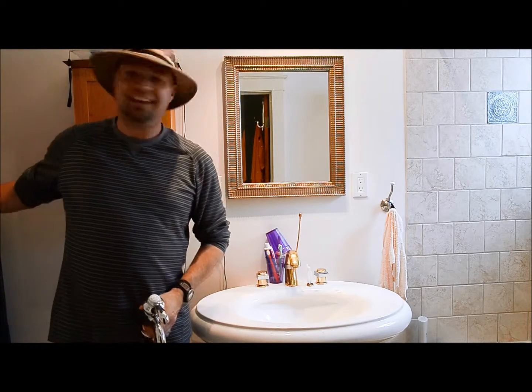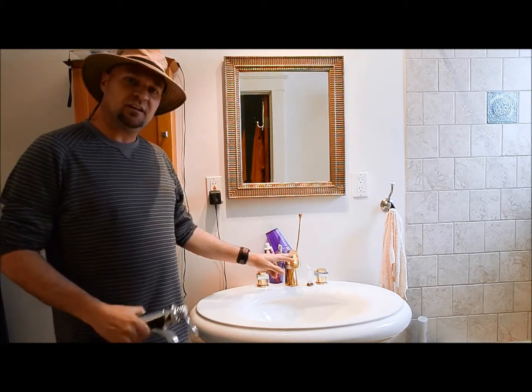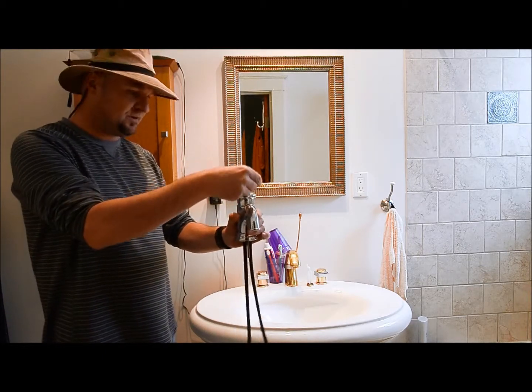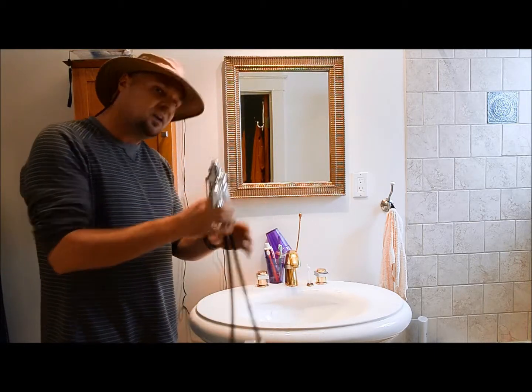Hello folks, how are you doing today? What we're going to be doing today is taking out this faucet here and putting in a single handle faucet — this bad boy right here. But you see, these holes here are too wide for this to cover, but I have an idea, watch and listen.